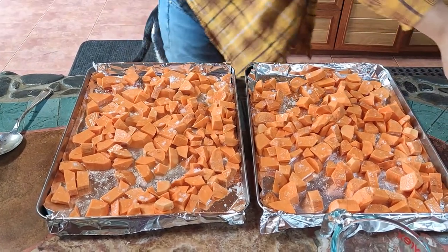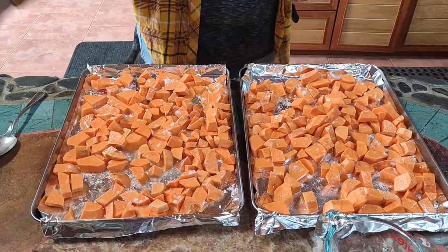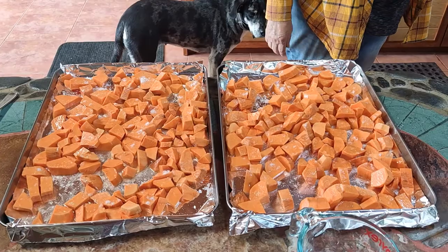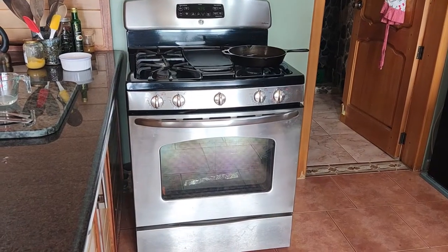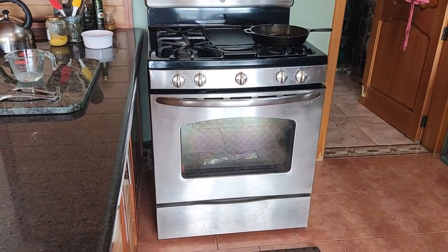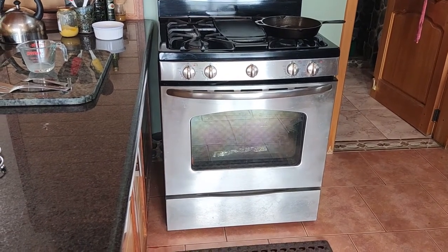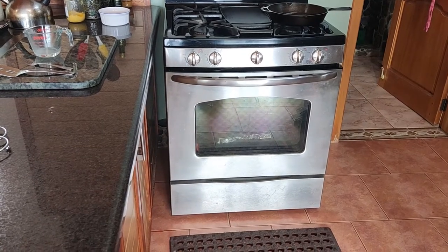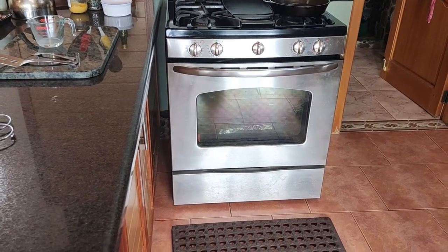Once our oven is preheated, we'll pop these in. Our sweet potatoes have cooked in the oven about 20 minutes and we know they're done because we poke them with a fork to be sure they're tender — and that means they're ready to go. So now we'll take them out of the oven.